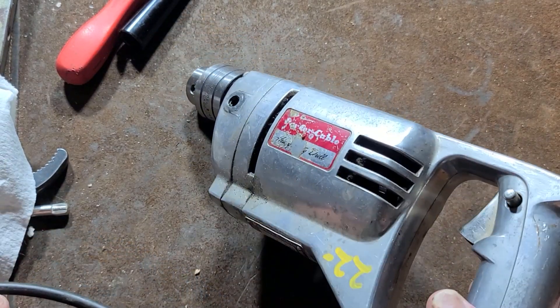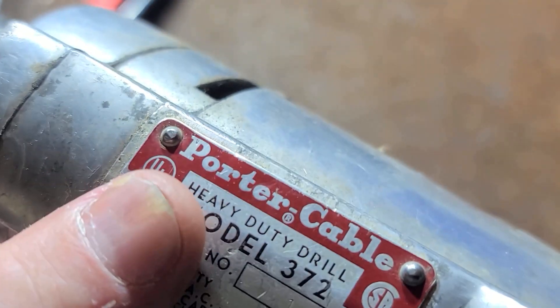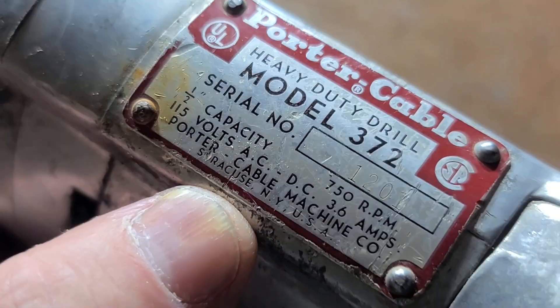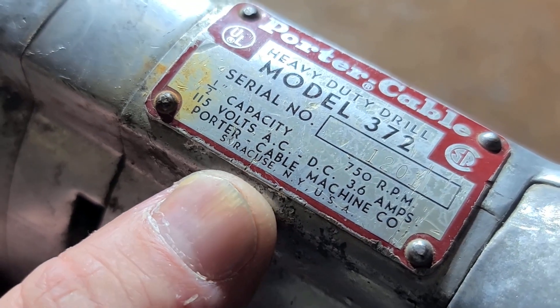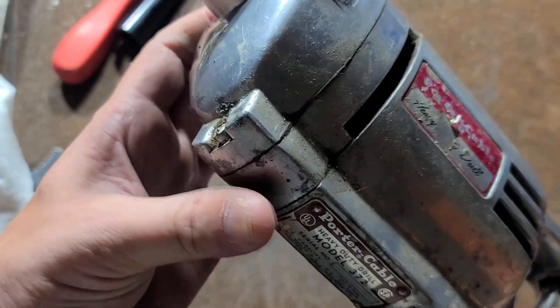It's Maximus here. This time we have a classic Porter Cable — this is a true classic. How you know is this kind of older style bold font label. The other thing is you know it's an original Porter Cable before they were bought out, because it's made in Syracuse, New York rather than Jackson, Tennessee.